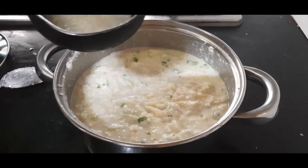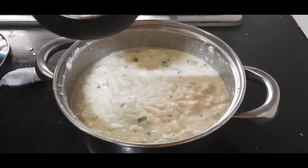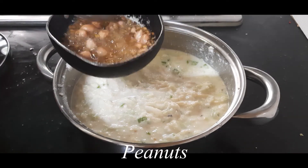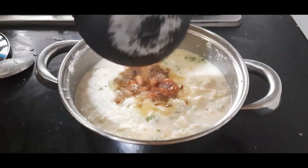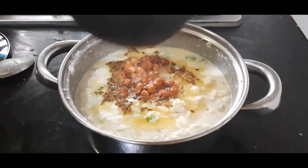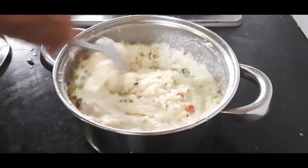Now I am making a tempering: one teaspoon of oil with some cumin seeds, and I am roasting some peanuts in it — let them become crunchy. Pour this over the batter and mix them well. Our batter is now ready to make the appe.